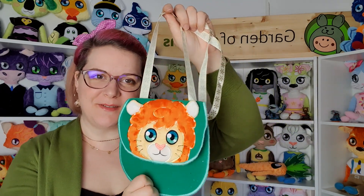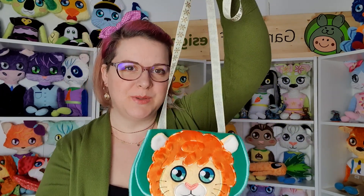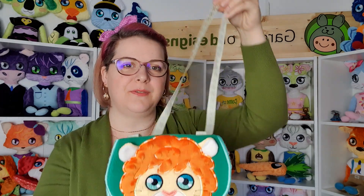You can make all these purses by yourself. We have step-by-step instructions in a video. Here you can see we have the lion purse. We use some ribbon for it.